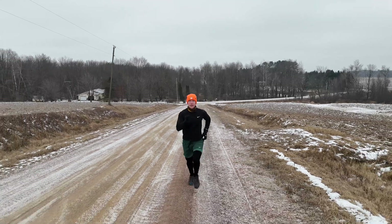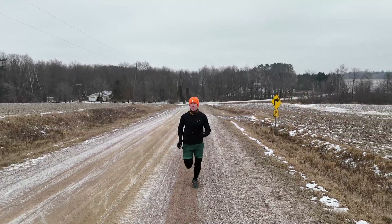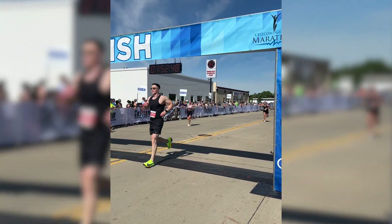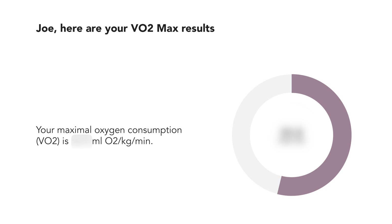So what is VO2 max? The V represents volume and O2 represents oxygen. It's the rate at which your muscles can extract oxygen from your blood and put it to metabolic use. The harder your muscle works, the more oxygen is required, which causes you to breathe harder. The more oxygen your body can use to generate energy, the longer and harder you can endure an aerobic workout. It also tells you how well your heart can push blood throughout the body. Your VO2 max number is measured in milliliters of oxygen consumed per kilogram of body weight per minute of exercise.